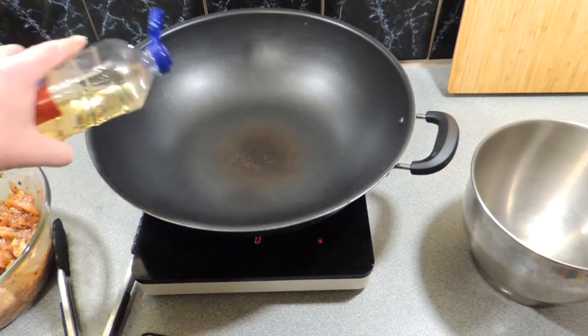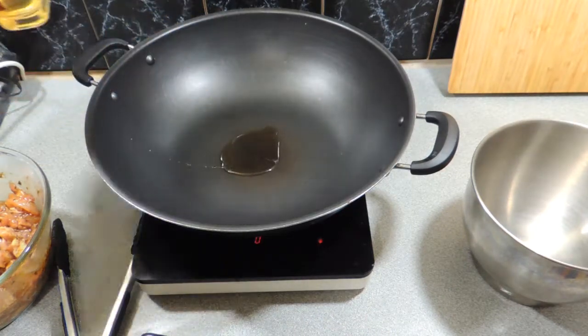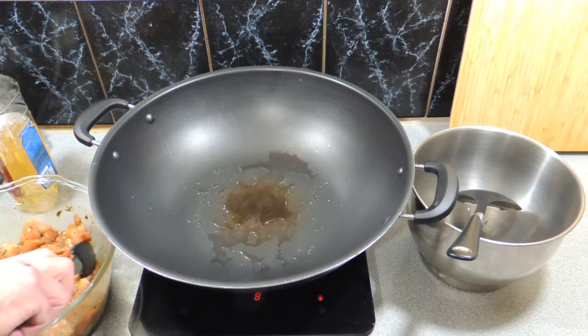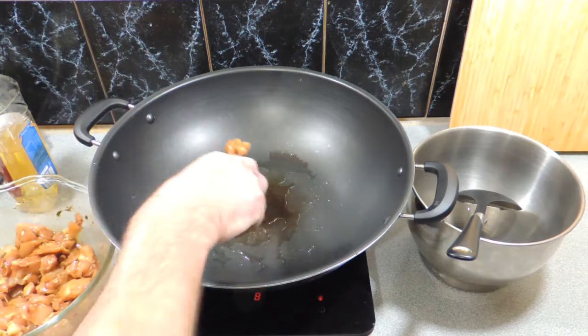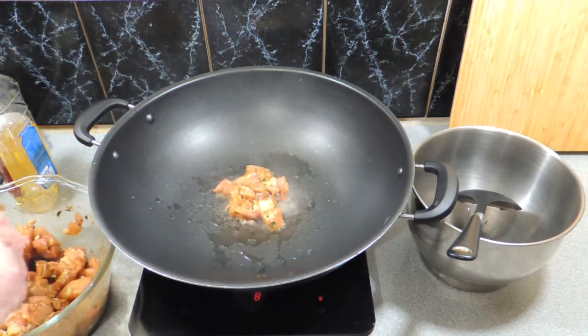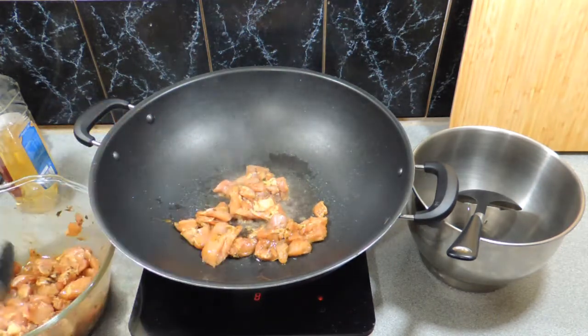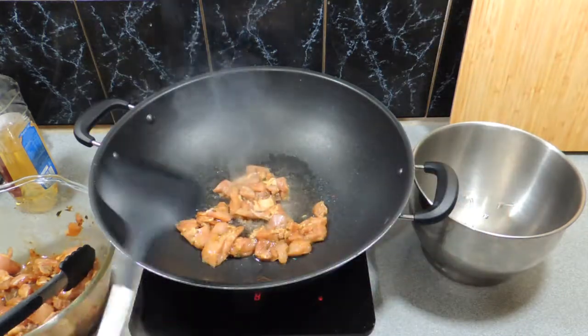I've got my wok with some heat on. I'm going to put in a couple of tablespoons of peanut oil — I like to cook with peanut oil, it's a little bit of a neutral type flavor. What we're simply going to do now is cook this chicken off almost all the way through in small batches, so put a little bit in.